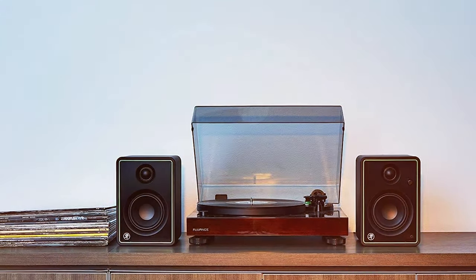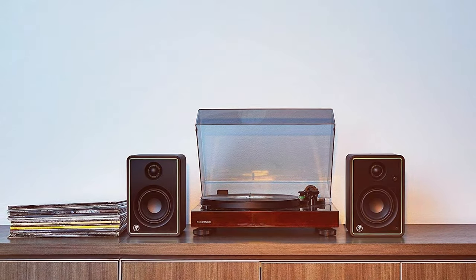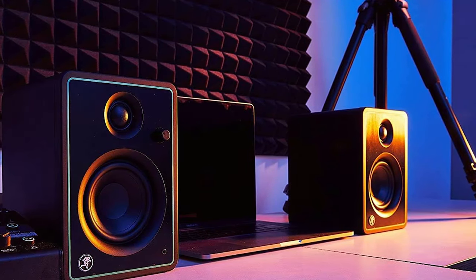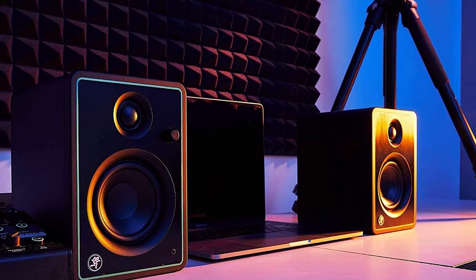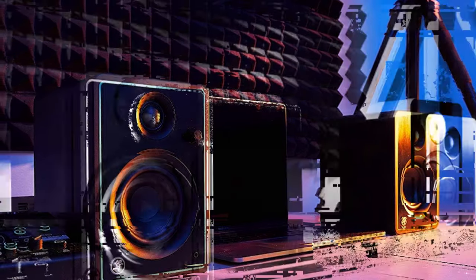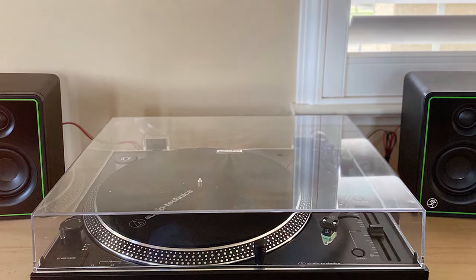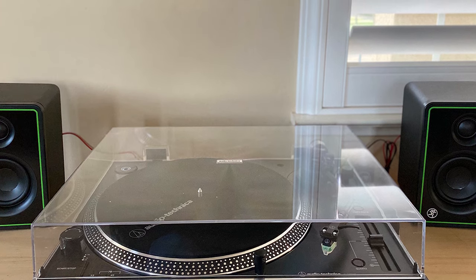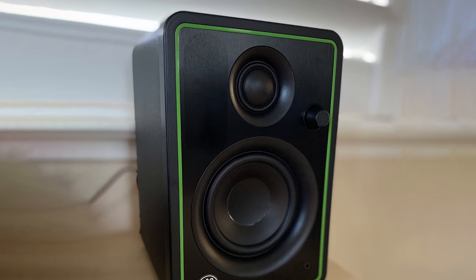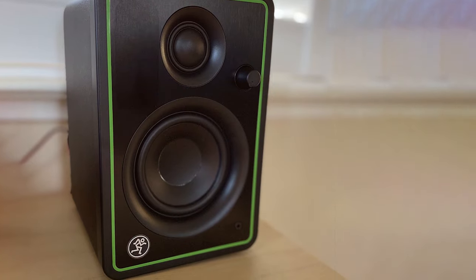What sets the Mackie CR-X Series apart is its convenient front panel volume control and headphone output. You can easily adjust the volume and switch to private listening when needed. The front-facing ports minimize distortion and maximize sound clarity. These multimedia monitors are ideal for gaming to music production, offering both balanced and unbalanced inputs. The sleek all-black design adds a touch of sophistication to any workspace.